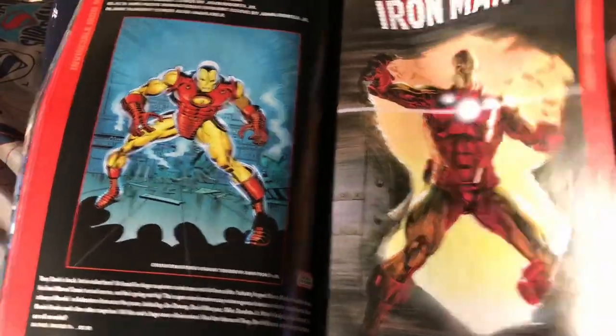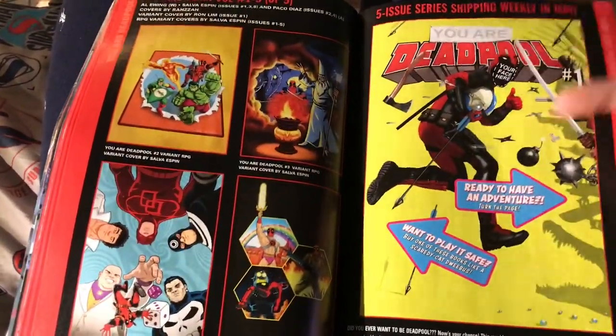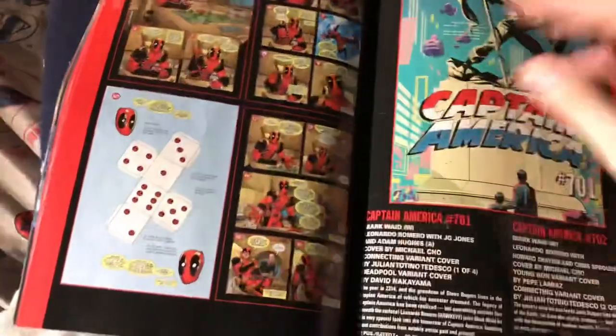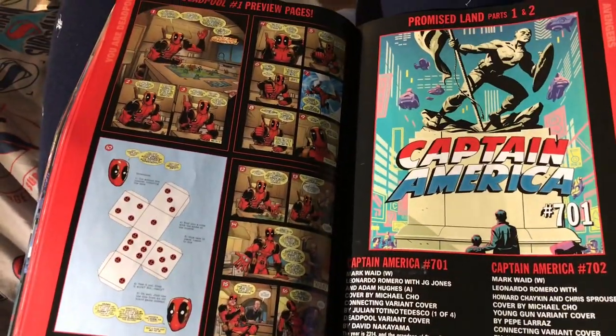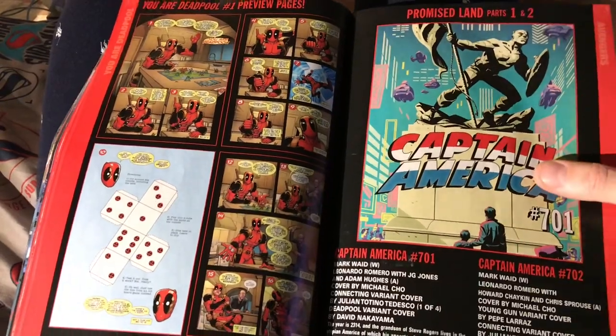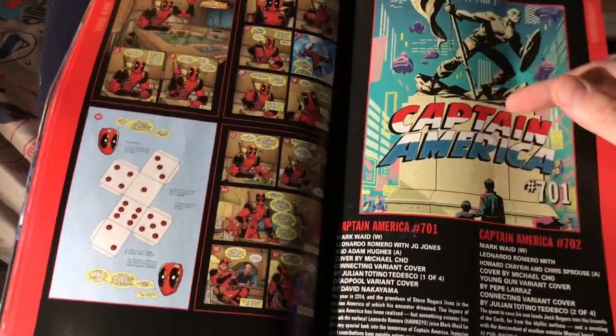I really like this John Romita Jr. cover because it's classic. Alex Ross cover is cool too. I don't really care about any Deadpool comics, it just looks whatever. Captain America 701 — who cares, Mark Waid's on it. That's a cool cover but I guarantee there's SJW BS in that.